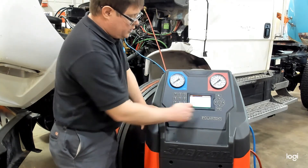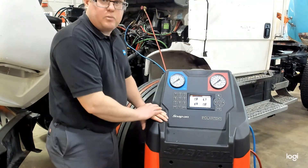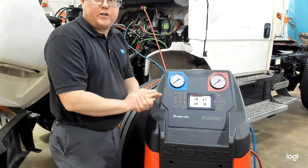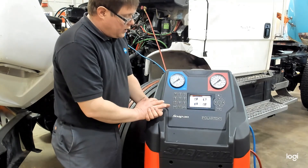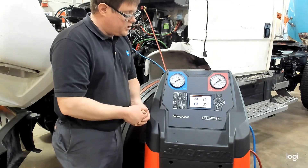The screen tells us to press enter to continue, and that brings us back to the main menu. We can now service the AC system — replace the receiver/dryer, compressor, or whatever needs to be done. When you're ready, go into the manual process for vacuuming the system to make sure there's no air in there, and then proceed with charging the system.